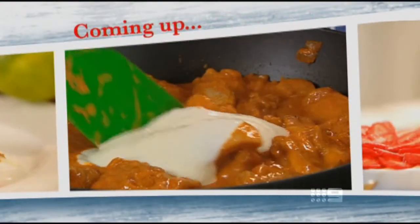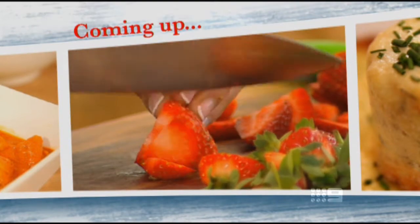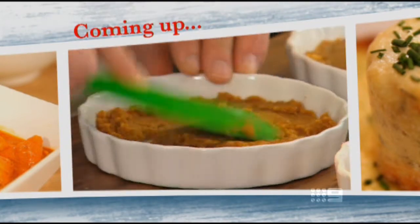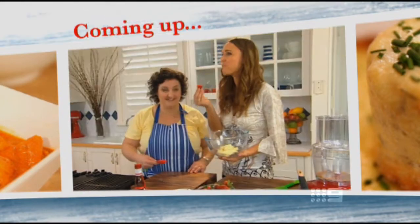Coming up, more of Julie's super fast dinner solutions — this next dish has saved me many times. And later, Natalie Grzleski gets a little cheeky with dessert before dinner. I've been eyeing this off since I arrived. It's like cooking with the kids — they nick the ingredients.